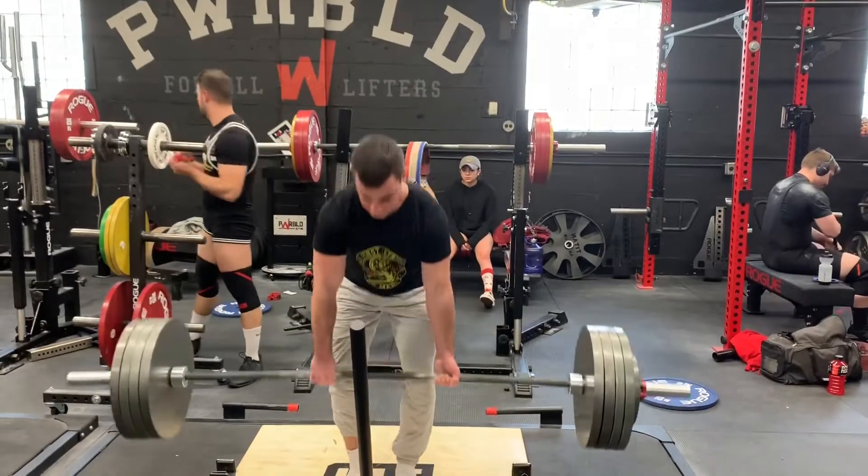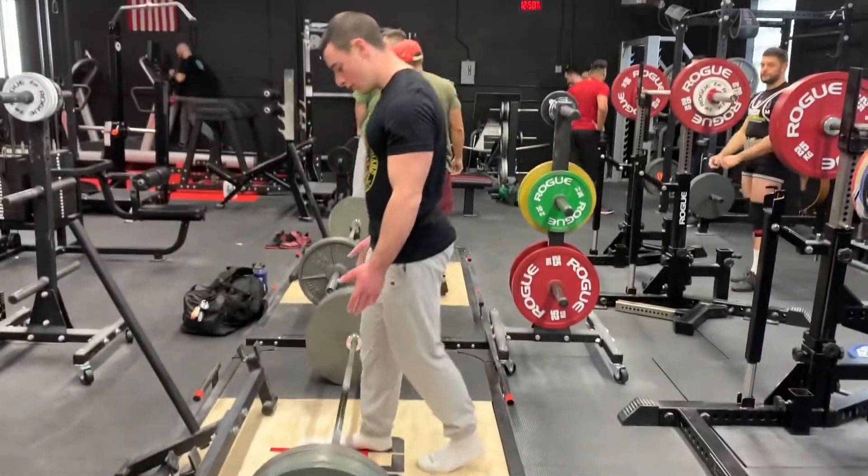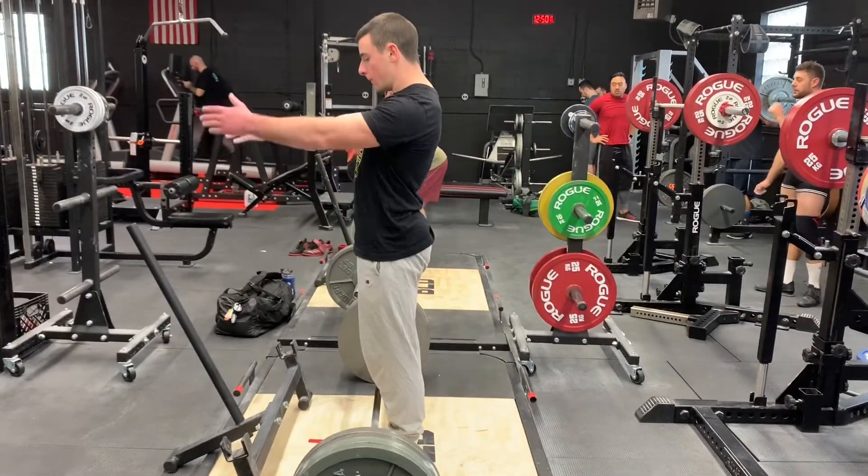Training split by body part will still get you gains — that's how I started and I still progressed. But I think compound-focused training is ultimately more effective and a better approach for more advanced lifters.